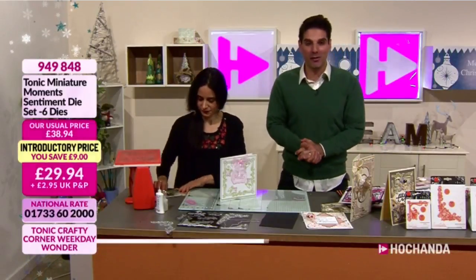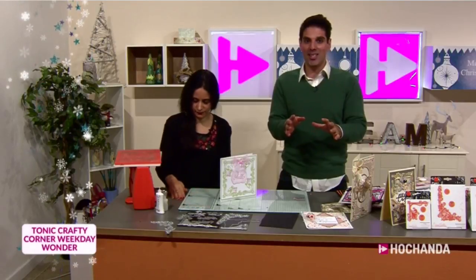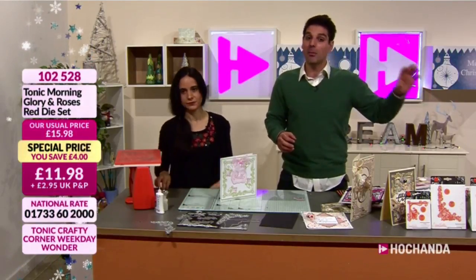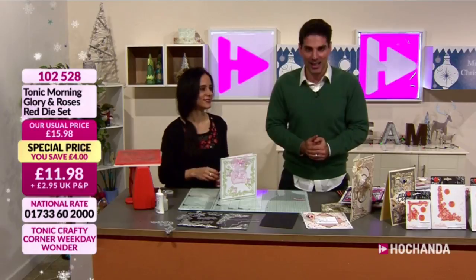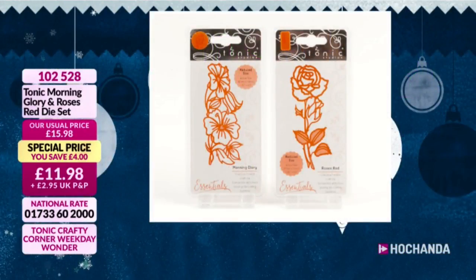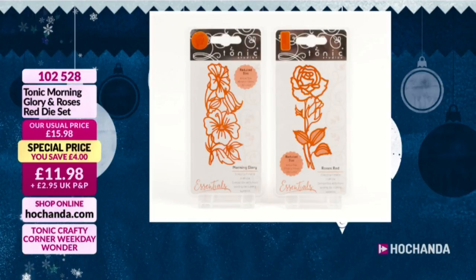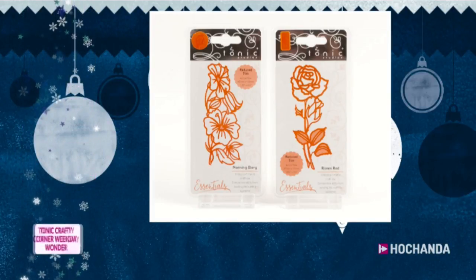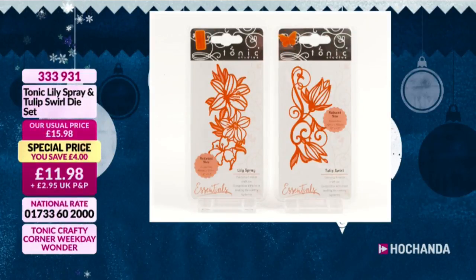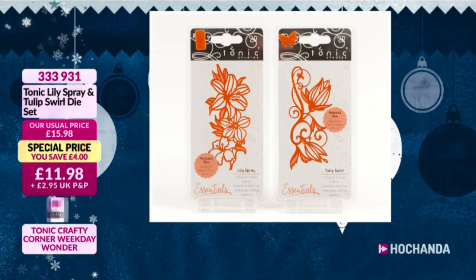I hope you're enjoying the hour. This is going to be the last live hour featuring our Weekday Wonder, so do not miss out on this opportunity to get all 10 of these beautiful corner dies. We are very close to calling limited stock. Something else proving extremely busy today - Morning Glory and Roses at £11.98, item number 102528. Lily and Tulip also very popular at £11.98, item number 333931, and also approaching limited stock.